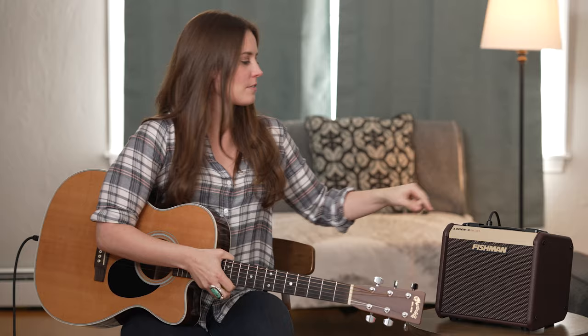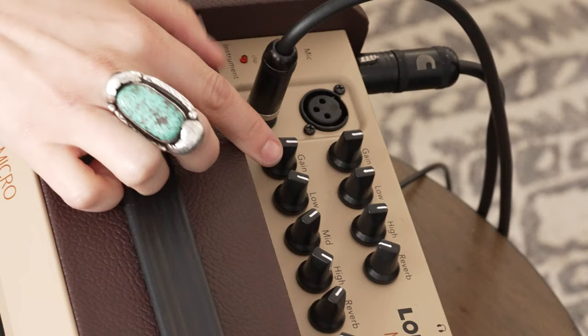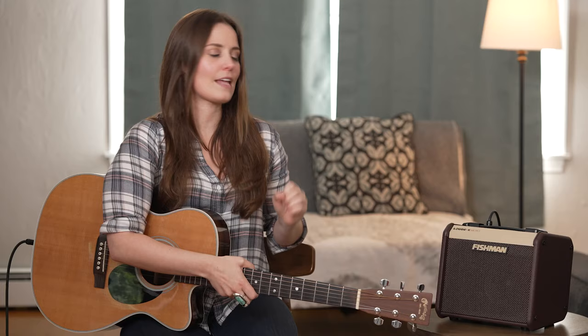To get the best signal for your acoustic guitar, turn up the gain and try to avoid activating the clip light, which you can see here on the corner. If it starts flashing, you know you've gone too far. Different pickups may need different gain settings, and some pickups may not even activate the clip light at all.